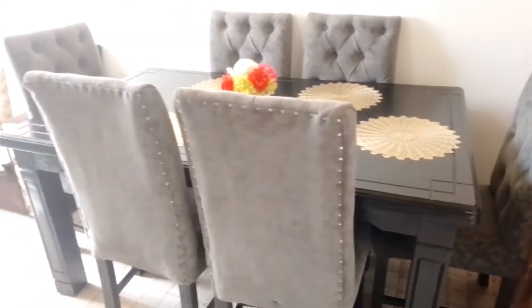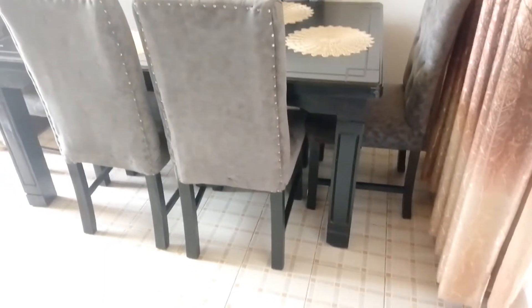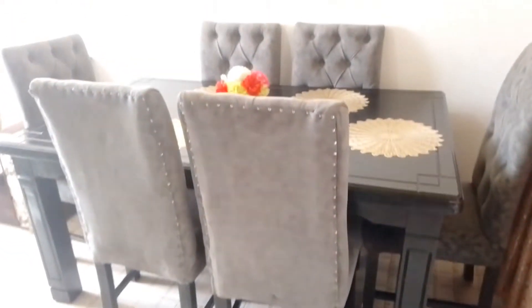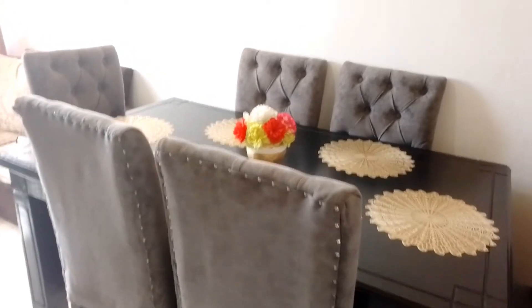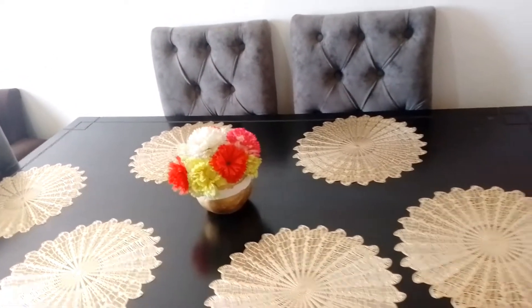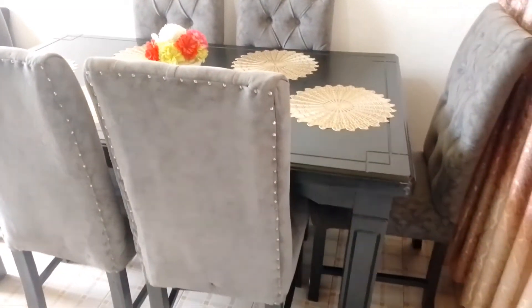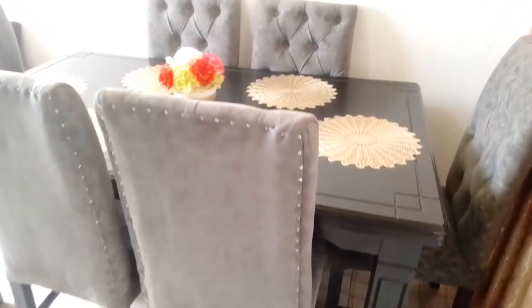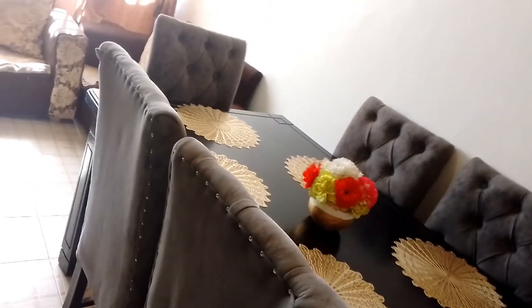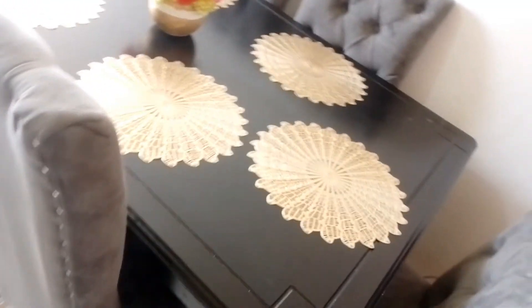I wanted a white and gray dining table, but when I went to the shop, the colors I was looking for were not available. The only colors there were yellow with white seats, and black and gray. So I just decided to take these colors — black and gray.